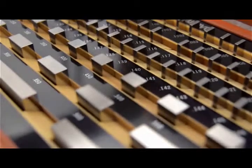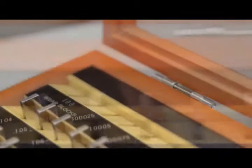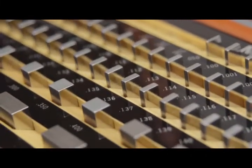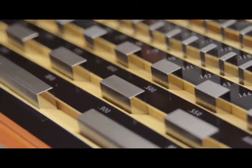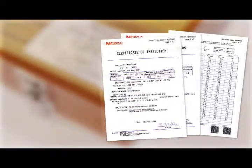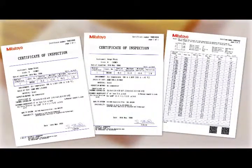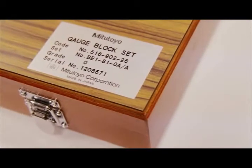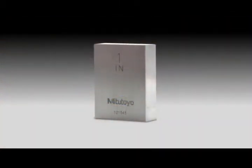Precision gauge blocks are the primary standards vital to dimensional quality control in the manufacturing of parts. Mitutoyo offers a complete selection of gauge blocks available in the choice of rectangular or square, metric or inch, and steel or ceramic types. A certificate of inspection is furnished with all Mitutoyo gauge blocks, with a serial number on the case and an identification number on each block.